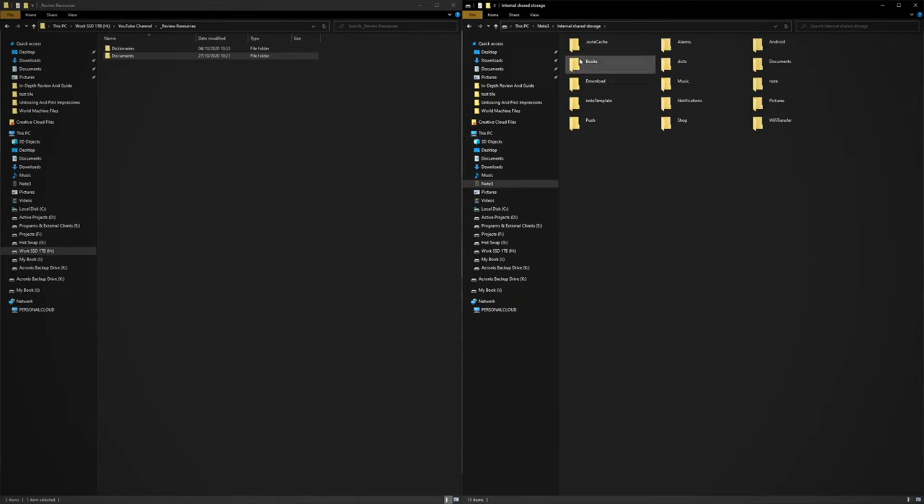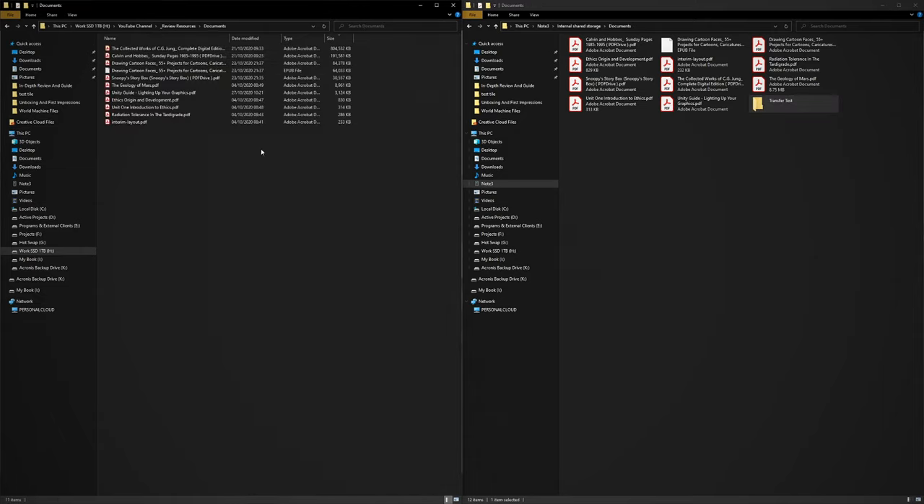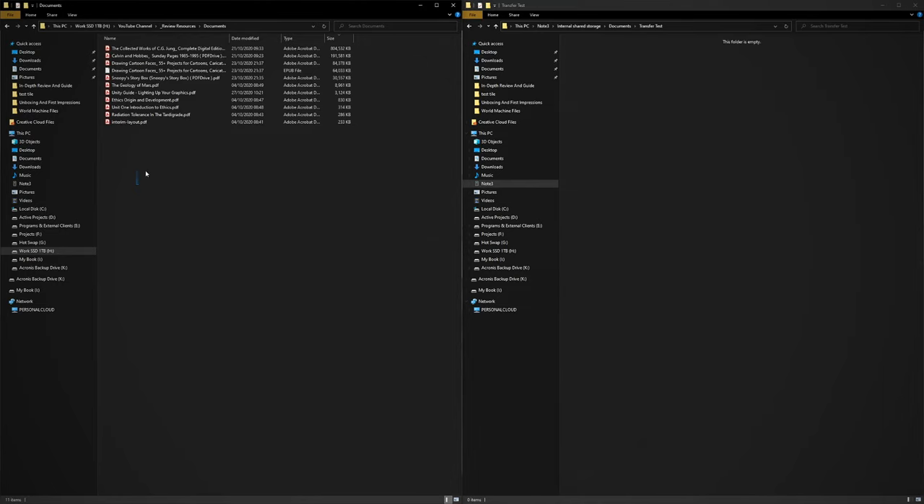I'm going to transfer the folder directly onto the Note 3 — when you plug it in, it's just like a normal Android device. I'll make a new folder, name it 'transfer test,' drag and drop everything in, time it, and then do the same thing with the Note Air to compare.